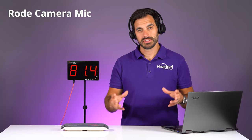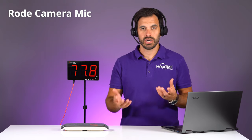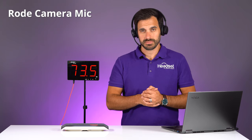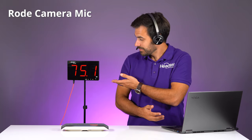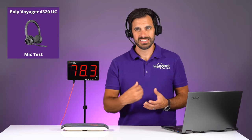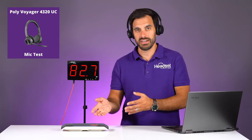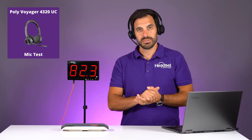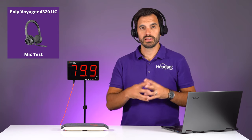Now we're going to play some office ambient noise — typing, talking, that type of thing. The audio is currently going through the camera. Now the audio is going through the headset, so this is what the headset sounds like when you have loud office ambient noises going on right next to you. The audio is coming through the Poly Sync 40, which sounds really nice with a nice deep bass tone.